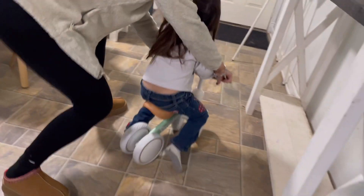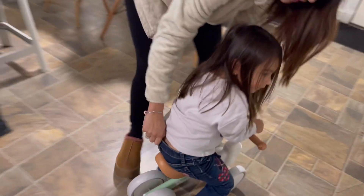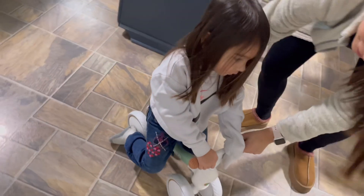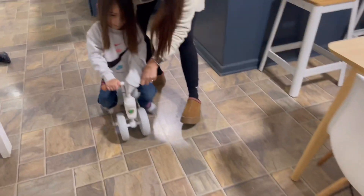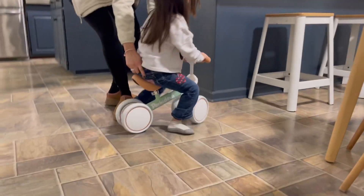and it won't damage your carpet. I think it's a great bike for starters so your kids can start learning how to use a bike without pedals yet, but start learning how to balance and be ready for the big kids' bike. I highly recommend this product. I think the colors and the materials are just perfect — great materials, good quality.